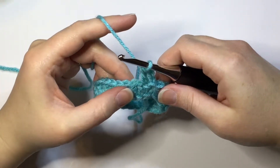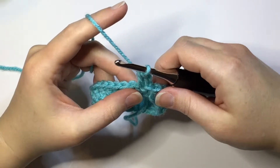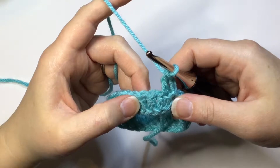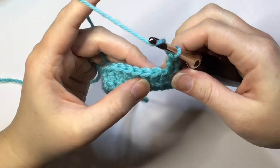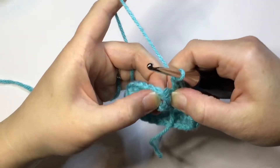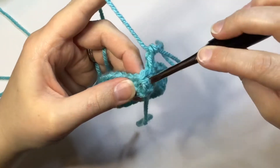Hey y'all, today I'm going to show you how to back post double crochet. I really like to use the back post and the front post double crochet stitches because they have a really nice textured look to them. To work a back post double crochet stitch, you are going to double crochet but you're not going to go into the top of the stitch like you normally would — you're going to go around the post. This right here is your post of the stitch.